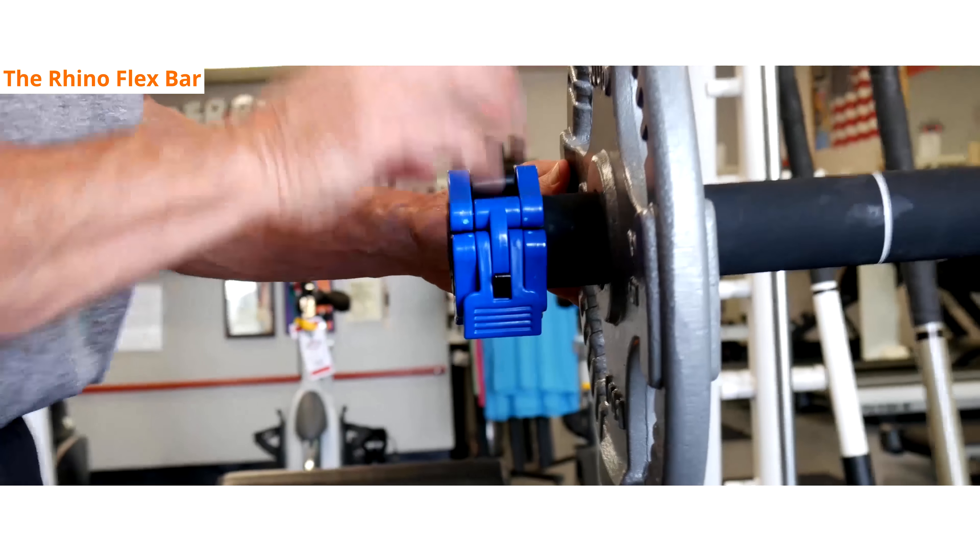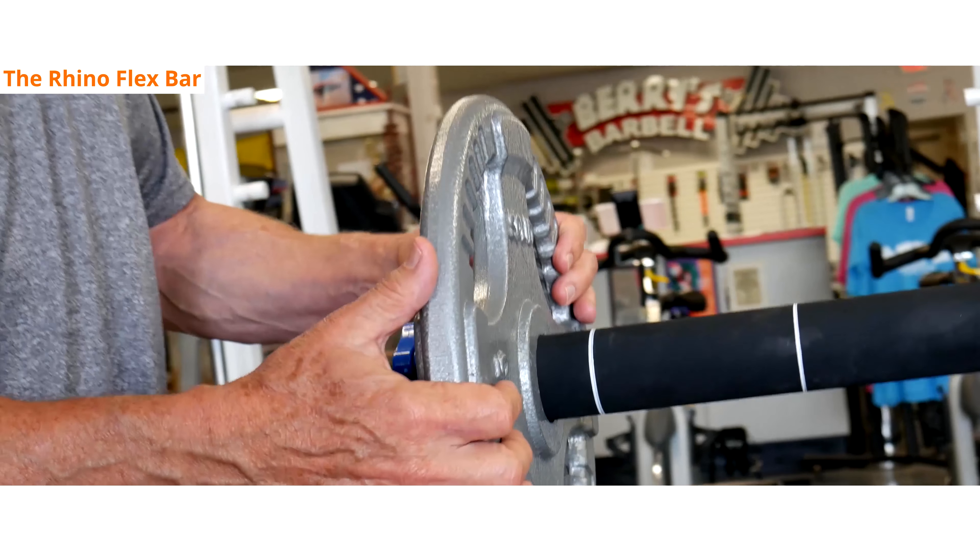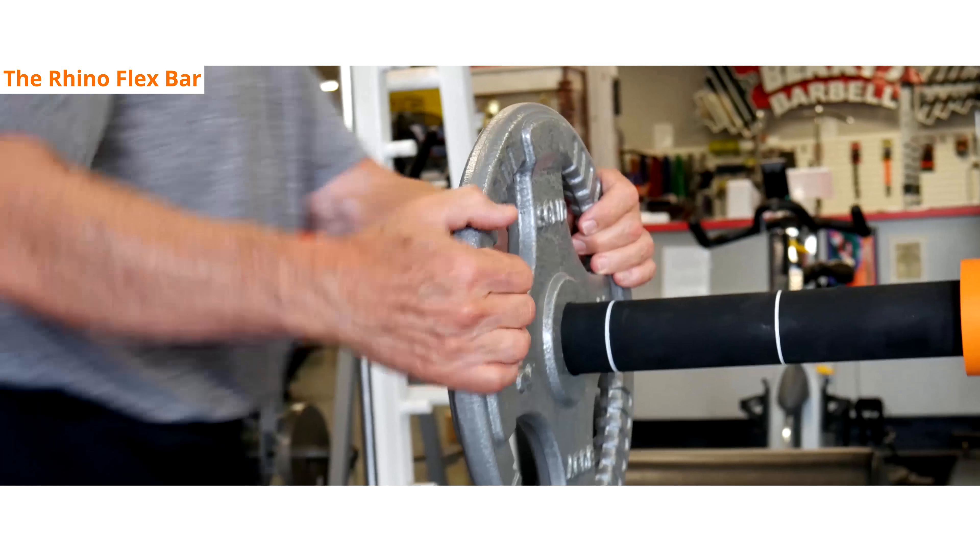Always use collars or spring clips. The bar will handle any kind of collar or spring clip available on the market today. Flip it down, weights in place, you're ready to go.